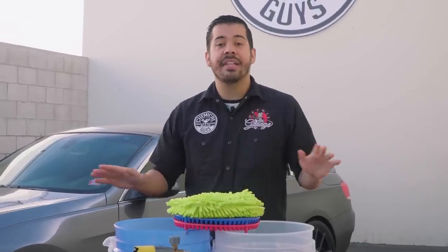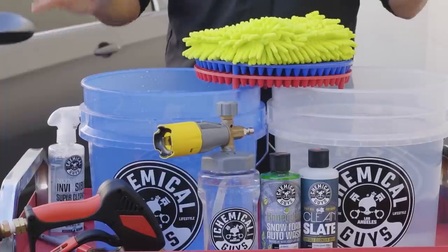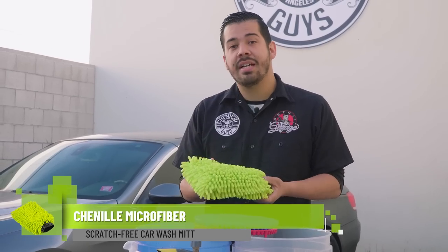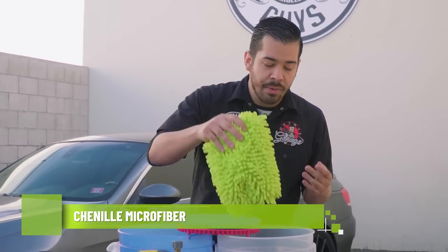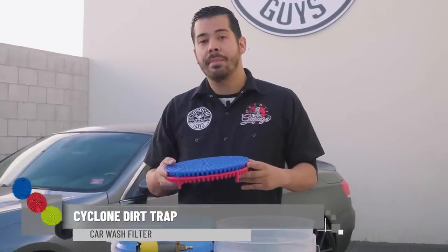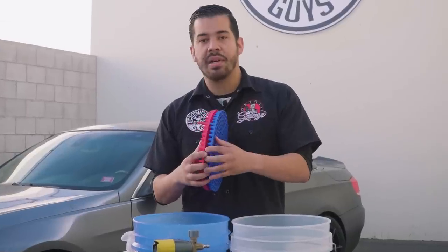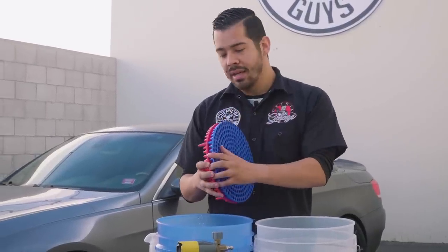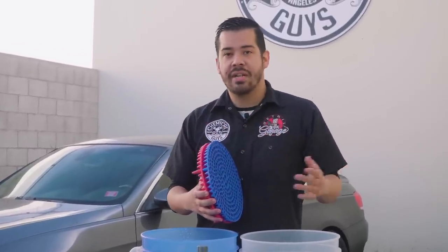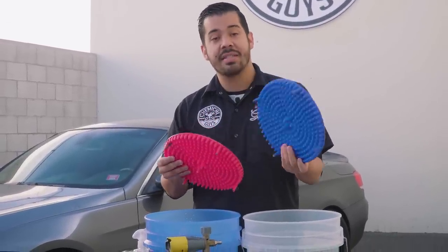Right here in front of me, we have everything that we need to give this BMW a thorough wash. The first thing we have is our two bucket method — two buckets filled with clean water. We have our chenille microfiber wash mitt, which is going to allow us to safely wipe down the surface and remove any embedded dirt and grime. We also have our two dirt traps, which are filtration systems for your bucket. Any dirt and abrasive particles you pick up with your wash mitt will filter to the bottom of the bucket so they don't resurface and scratch your car.